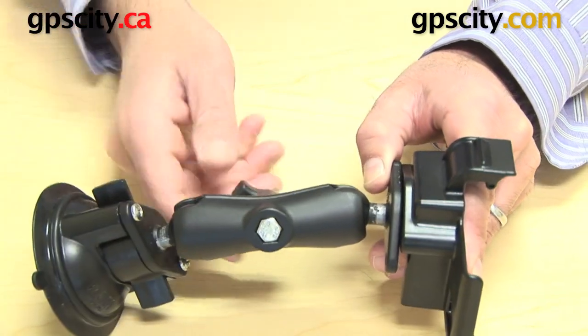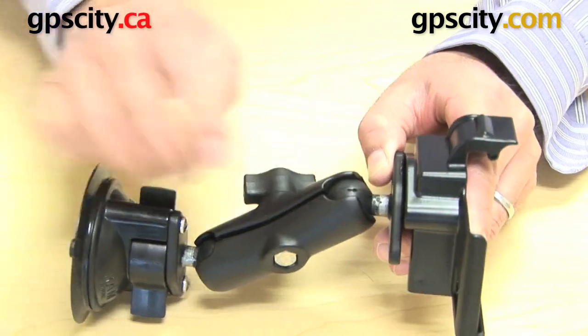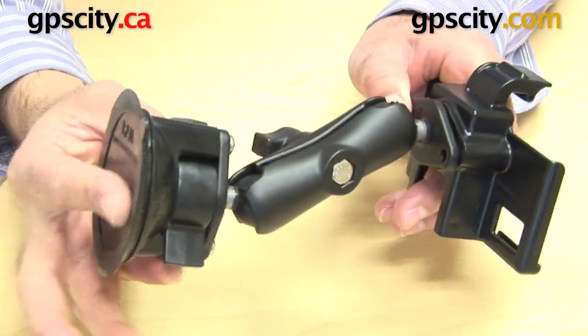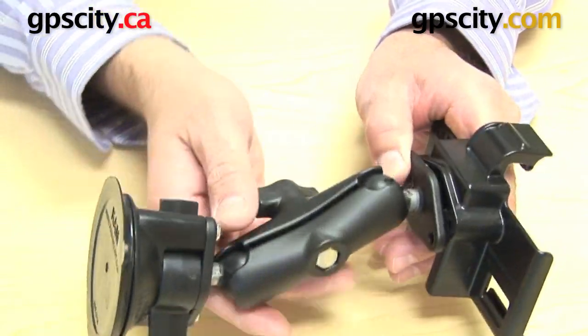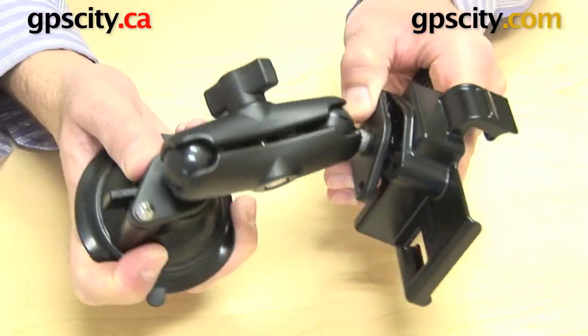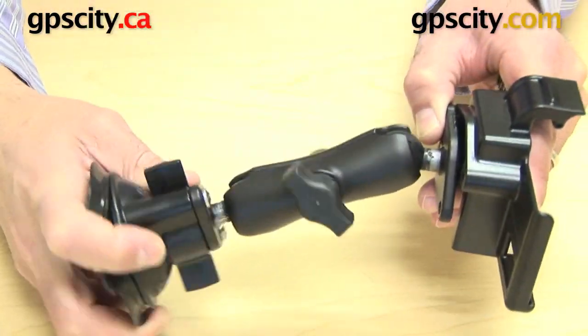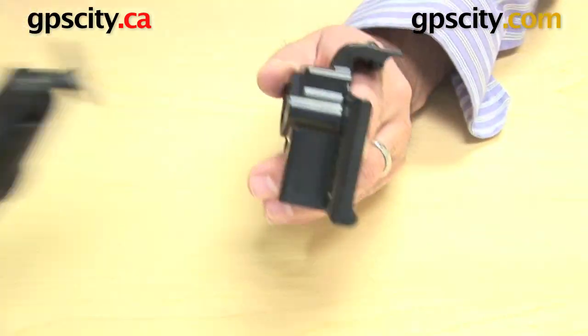They connect together. You use this arm here to tighten it up, and what that does is tighten that ball and socket joint right here. You've got the diamond plate in the back of your cradle, and there you have a suction cup that can come off your windshield that you can very easily twist and move around to make it fit however you want on your vehicle. That's a complete system and that's how this cradle would connect to it.